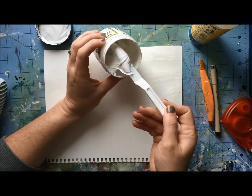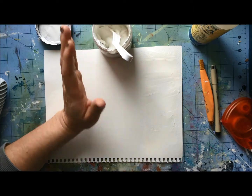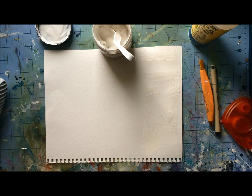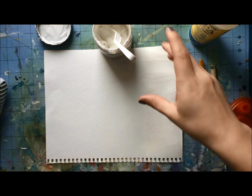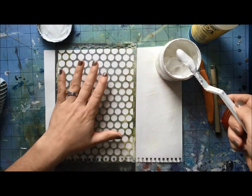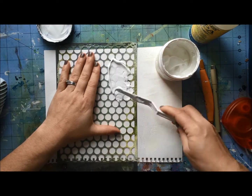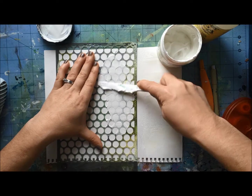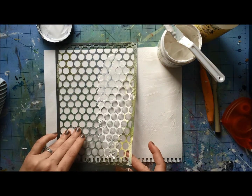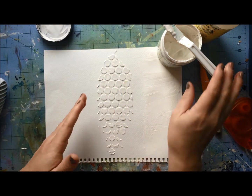Now this particular one — look how nice and thick this is. One big advantage of this particular brand and type is that it is really great with stencils. Most gesso I do not recommend because it is too thin and it'll just goosh all under your stencil. This one is as thick as a lot of acrylic paints, and you absolutely can stencil with it. It is thick enough — it is wonderful.